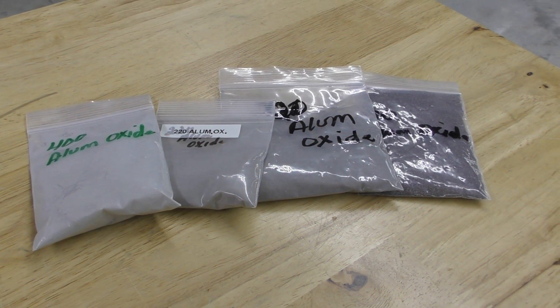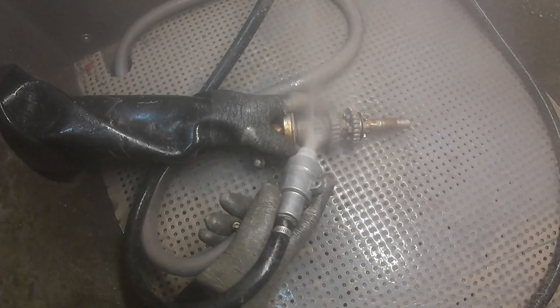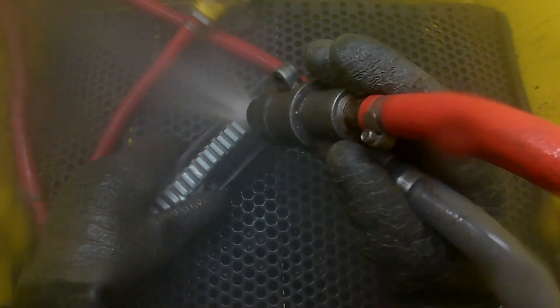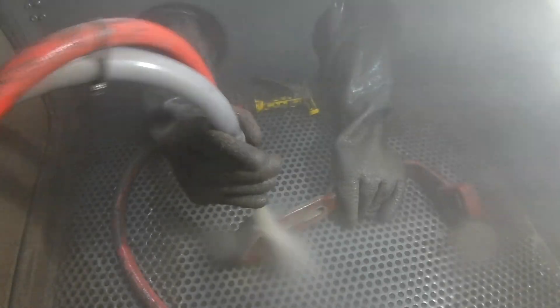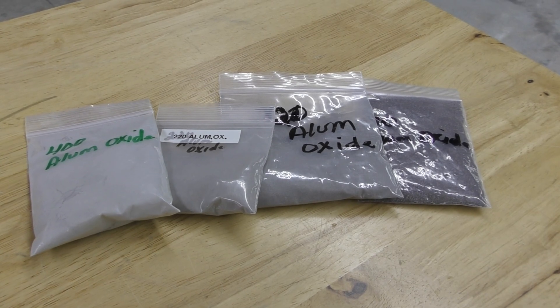Aluminum oxide is better for a lot of cleaning. So if you have parts with corrosion, tooling marks, burrs, paint, oxidation, or powder coat, aluminum oxide is great for those applications because it has that sharp cutting edge, so it can really cut into those contaminants and get them off of your parts. We do have different grades for different types of needs.